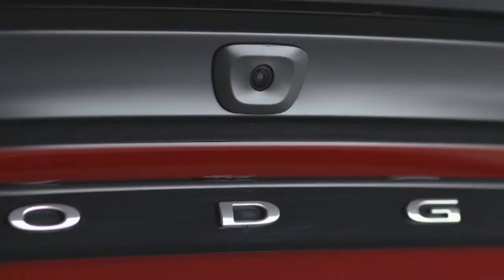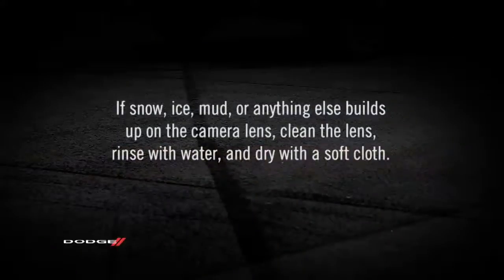The camera is located on the rear of the vehicle. If snow, ice, mud, or anything else builds up on the camera lens, clean the lens, rinse with water, and dry with a soft cloth.